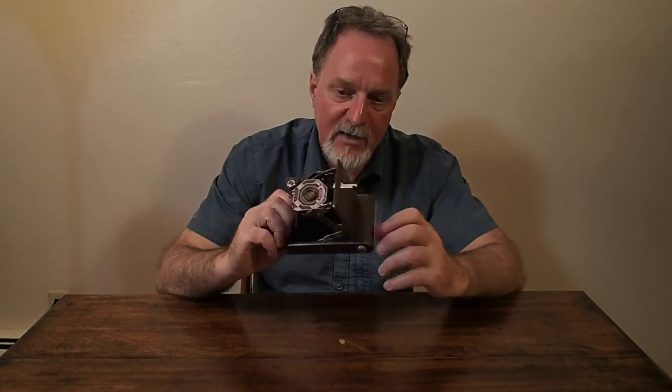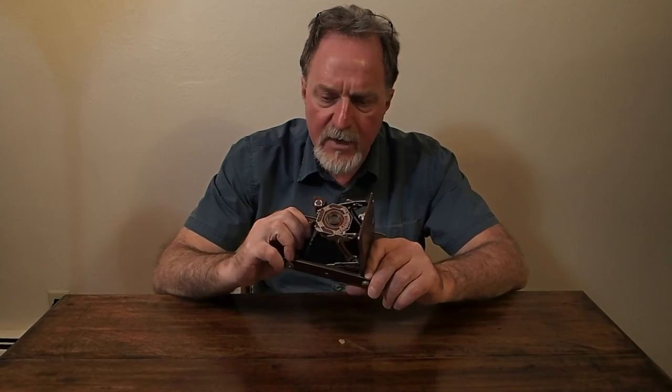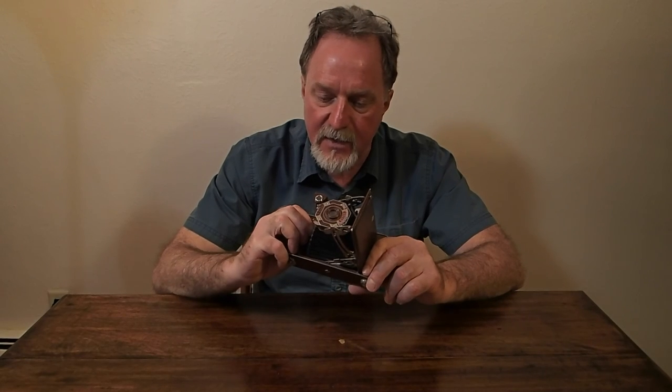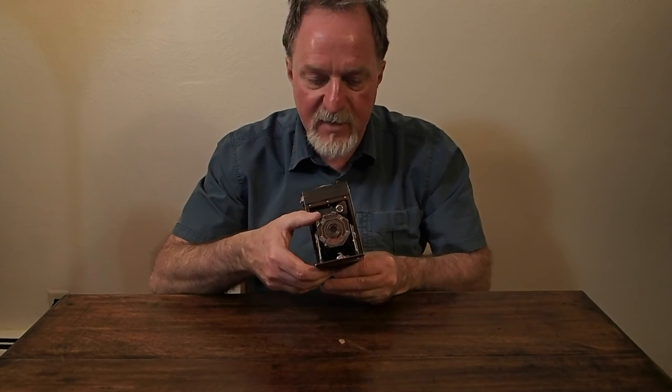I managed to get a couple of decent shots, but I'm going to give this camera back, so I won't be shooting with it again. I do have a 616 that I got — it has the higher-end shutter and lens, and it's also a little bit newer — so I'll be shooting with that one. I'll see you then.